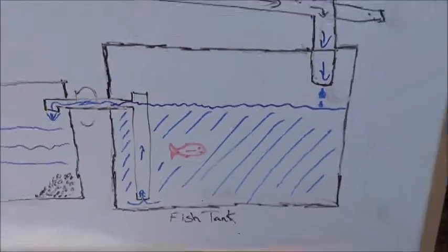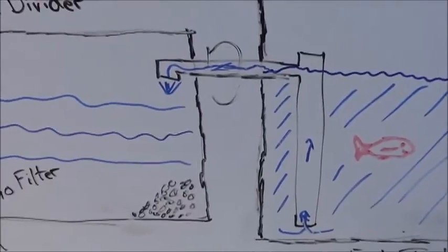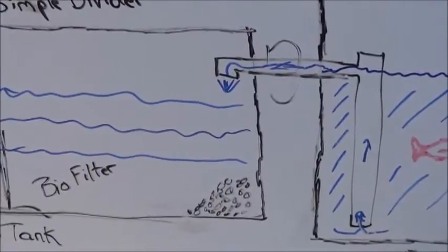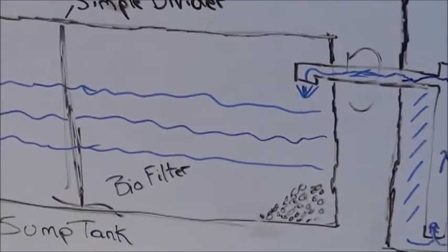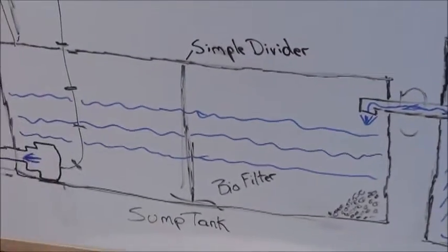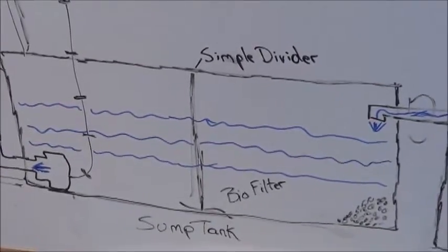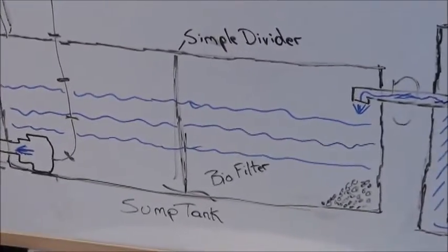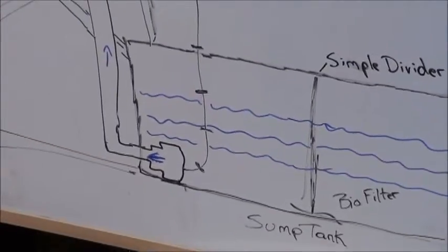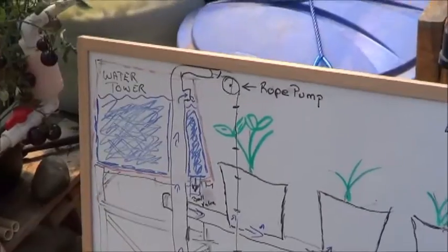Start with one fish, whatever works for you. From the fish tank, you've got your overflow into the sump tank. You want to make sure that draws from the bottom so you're getting any fish waste. Go straight into your actual sump tank. I would think dividing this would be the best way to go — you've got your biofilter on one side, and it's going to go through all of that before it ends up drawn up by your rope pump to fill the water tower.